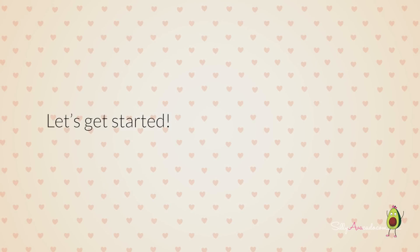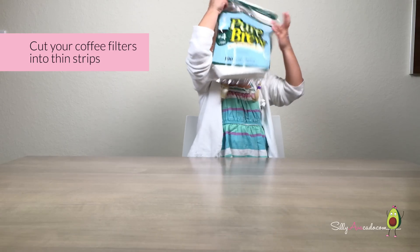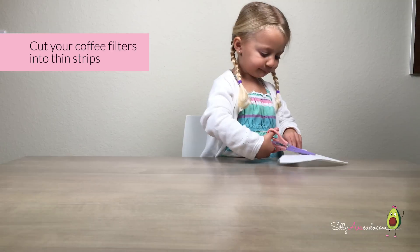Let's get started. Cut your coffee filters into thin strips.